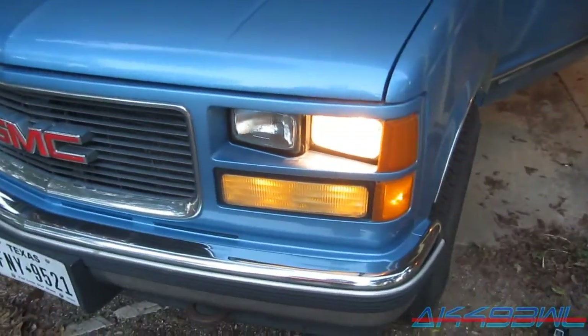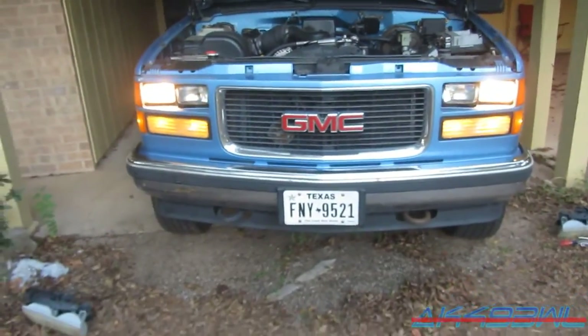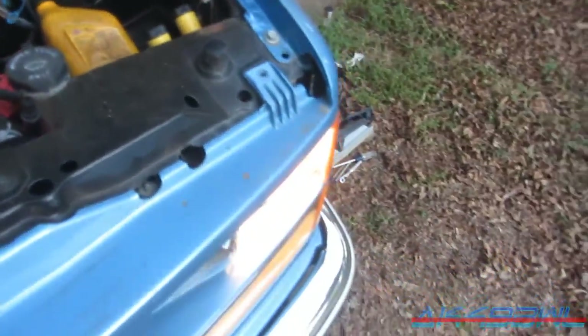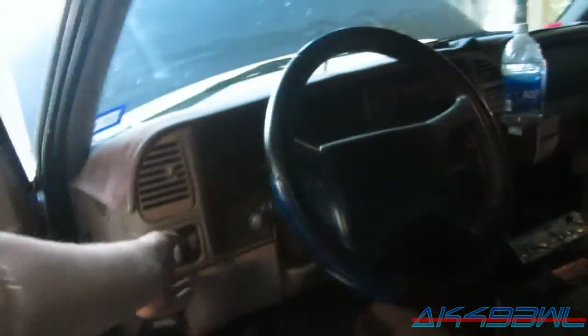Right now these are just in here temporarily — I don't even have the grill tightened down or anything. I like the way it looks though. This little bolt on the edge here kind of catches the edge of the headlight, but I think that's just the way the grill is designed.